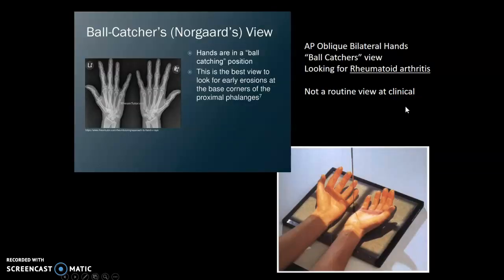Ball catchers view — we don't do this view often at the clinical site, but some off-sites might use it more. We call it a ball catchers or Norgaard's view. The hands are in AP position at an AP oblique, as if they're outstretched and ready to catch a ball. This view is used for rheumatoid arthritis specifically, looking for early erosion at the base corners of the proximal phalanges.